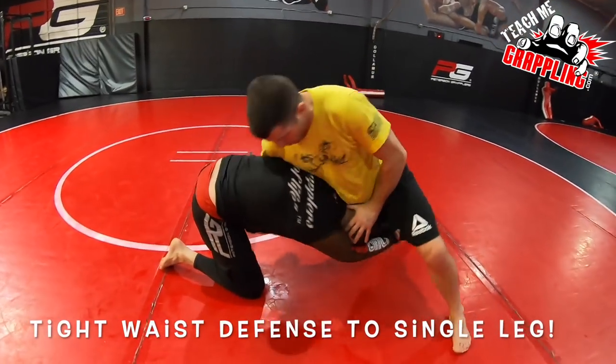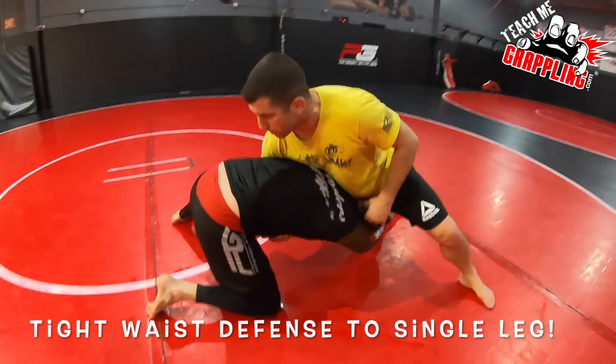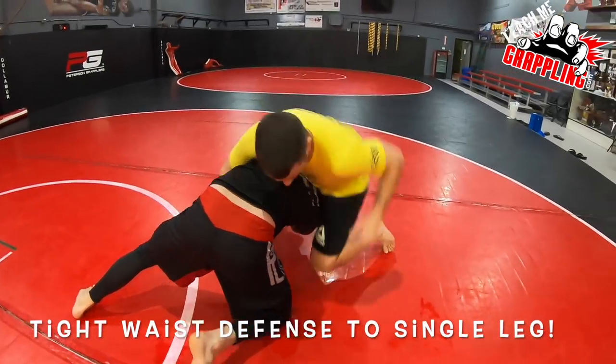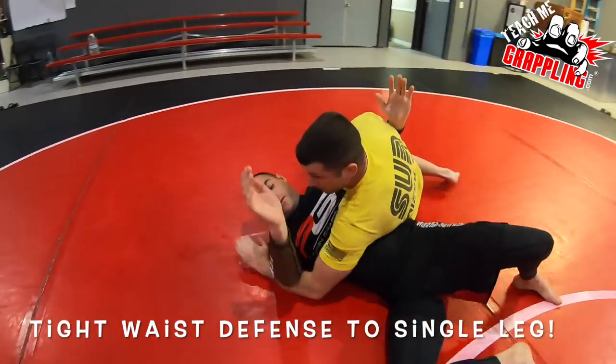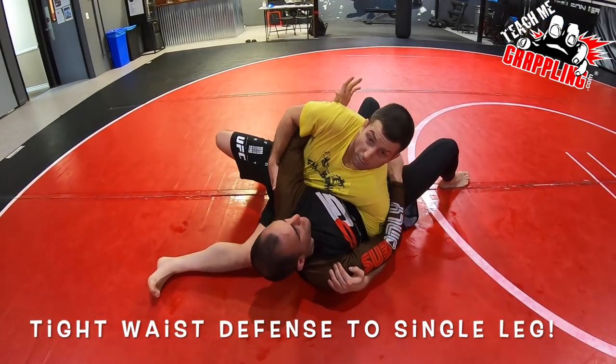Wrestling sprawl right here — jamming on the head, right hand here. Look at his balance. Drop the knee, tip, and get your leg away. Control right here in side control — modified.